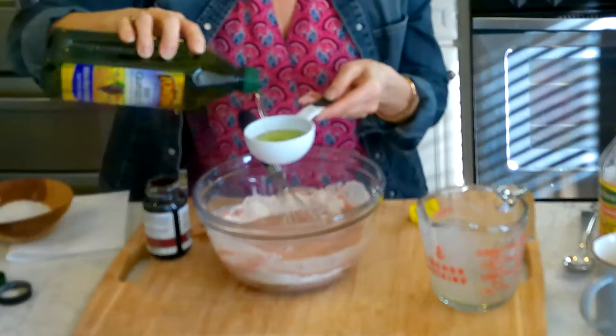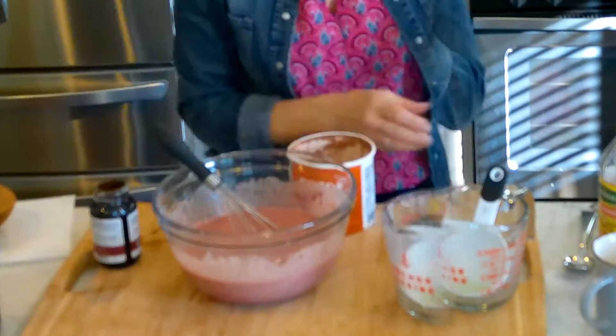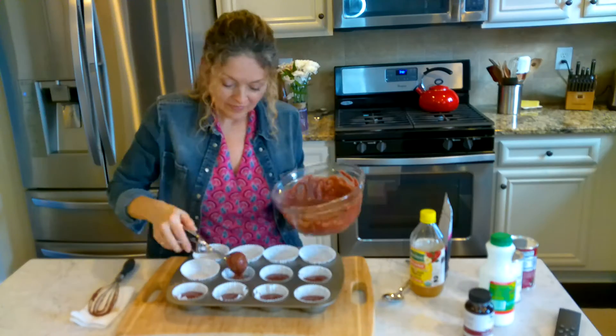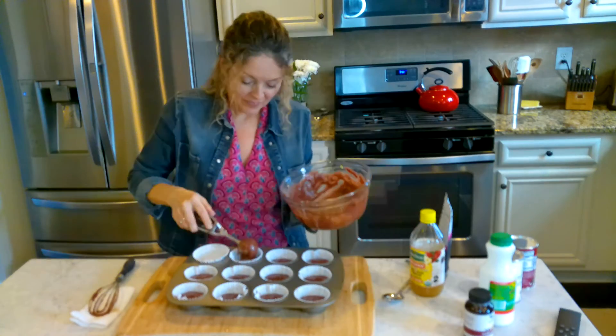Then you need some oil. Give it a good mix and don't forget the cocoa powder. Spoon these into your cupcake liners and bake them at 350.